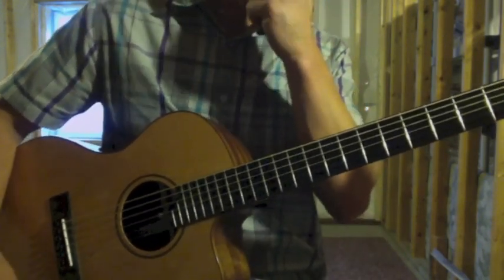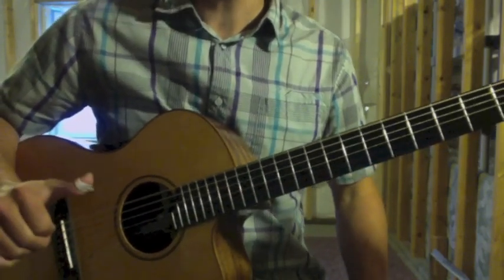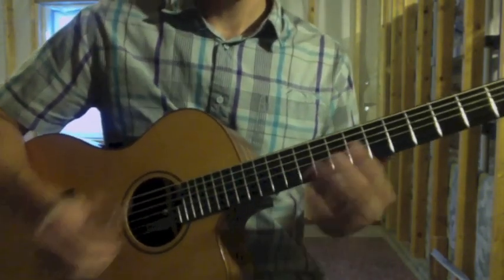And that's the intro. After that, you play open on the sixth string to start the next section. Here's from the top.